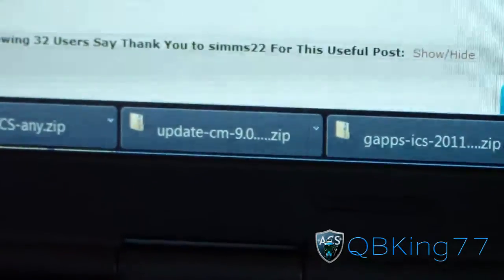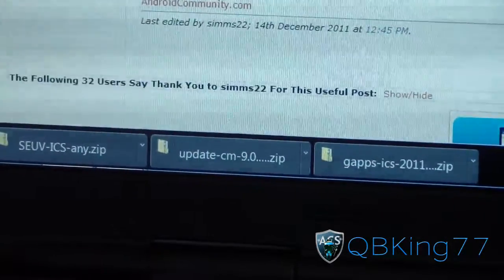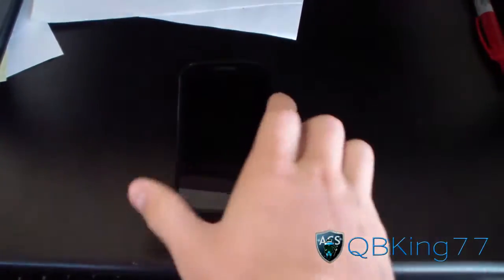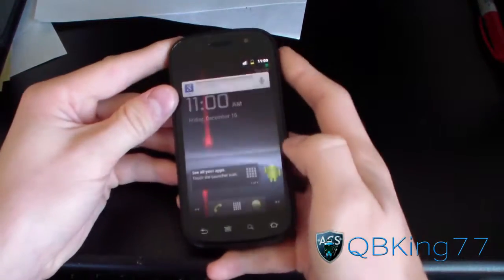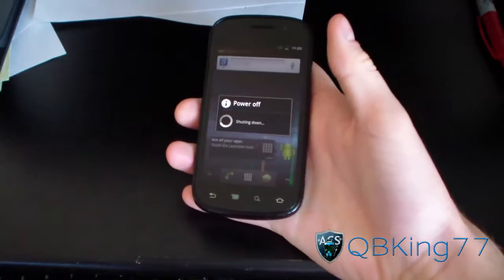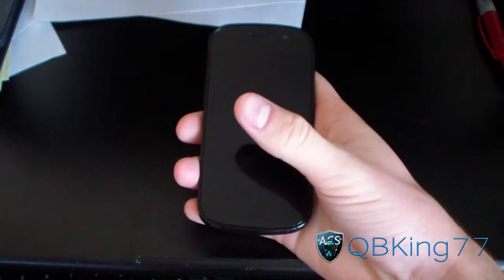So those three files — the GApps, the ROM, and the kernel — put all three of them on your internal storage on your Nexus S4G. Transfer those over, connect your phone, and once they're there you're ready to go. Then go ahead and power off your Nexus S4G.